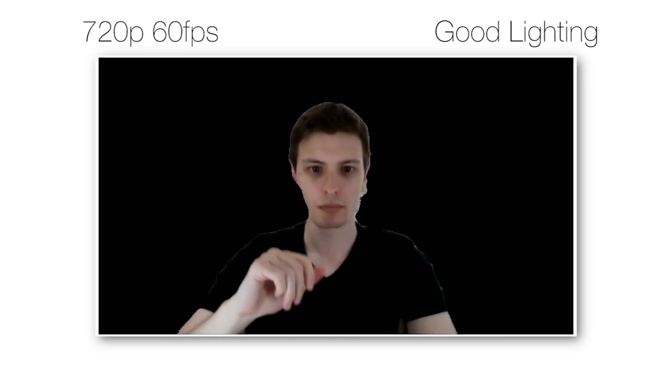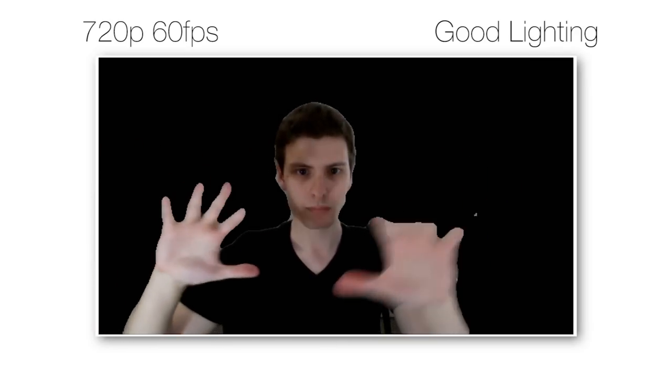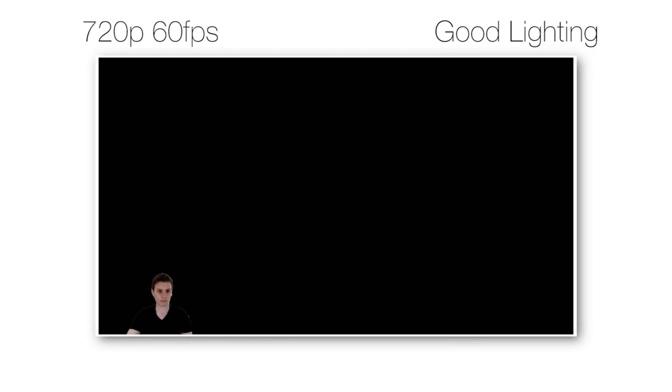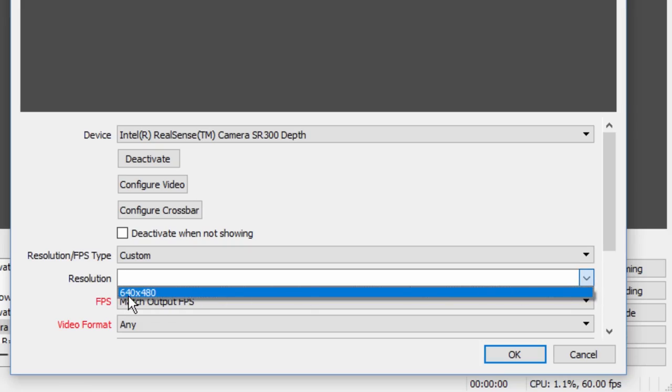Once RealSense was set up in XSplit, the background removal was not necessarily bad but I wouldn't call it good either. It recognizes my general shape somewhat well, but the edges look very jagged and need refinement. At this point it basically looks like a really crappy green screen. Scaled down to a small corner of your stream the edges won't look as bad, but movement still produces splotches around you, especially with your hands. The depth camera appears to have only about 640x480 resolution, so the transparency mask is considerably lower resolution than the regular video — likely causing those pixelated edges. For a serious or professional stream, you can't beat a proper green screen.